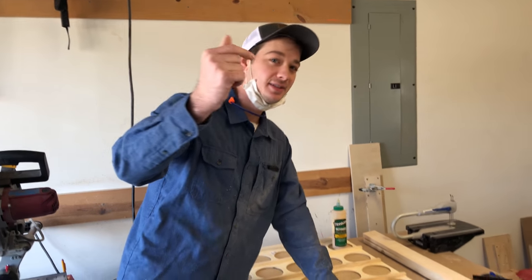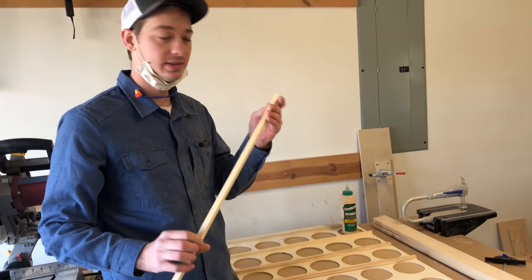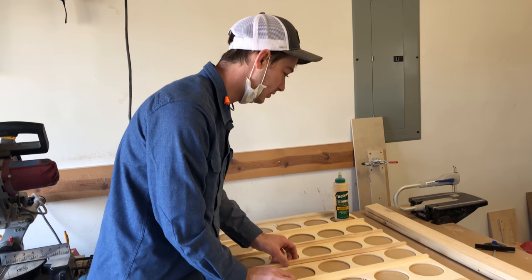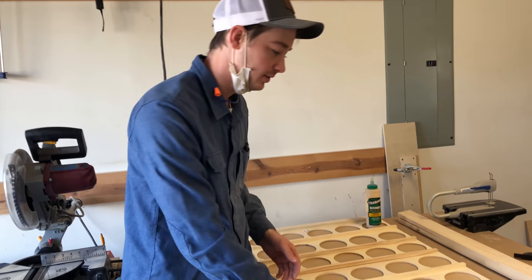To create the slots that the discs will slide into, we are going to glue and nail these dowels into place, like so. This will also be how the two panels attach to each other.